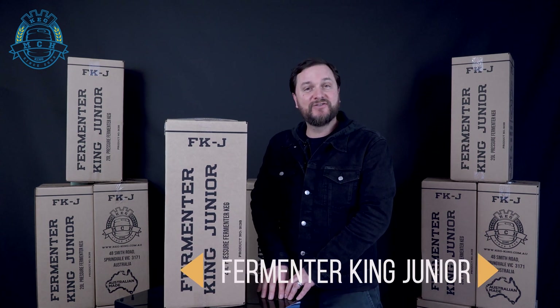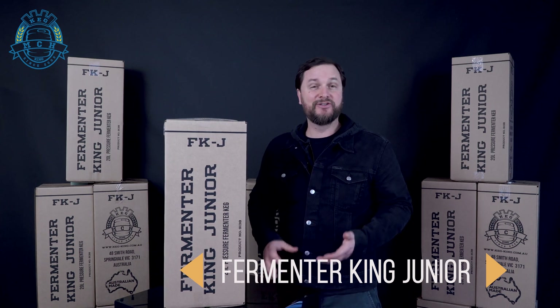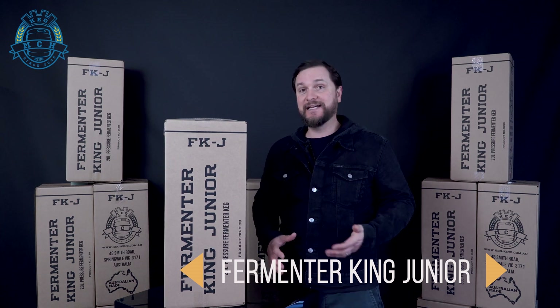Hi Brewers, I'm Daniel with Keg King. We're gonna look at the new design lids for Fermenter King Jr. Fermenter King Jr. has been a fantastic product. It works as either a keg or a pressure fermenter with a floating pickup tube.